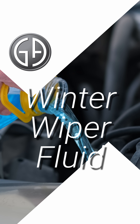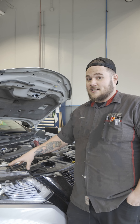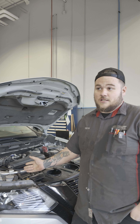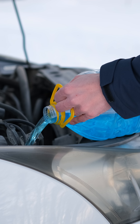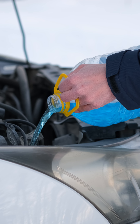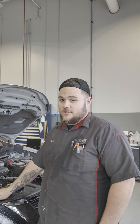My number one tip for wiper fluid is never put water in. I know it's a cheaper alternative, but it will freeze. And if it freezes, it expands, and if it expands it can crack the case — then you're down wiper fluid until you can repair the case. Always use the wiper fluid that's dedicated to the temperature that you live in. In the winter, here in South Dakota, it could be anywhere between 40 degrees to negative 40. Always keep it full and use the right stuff.